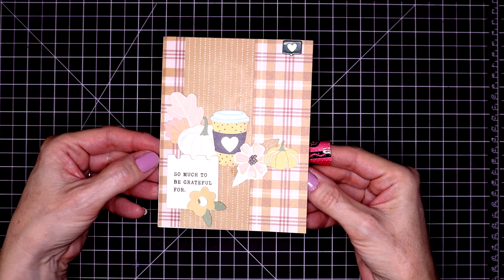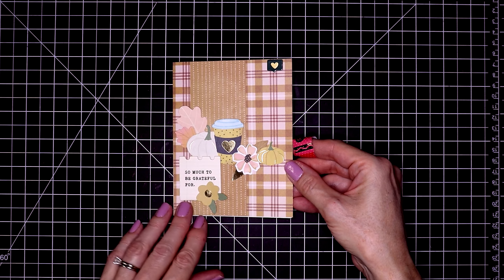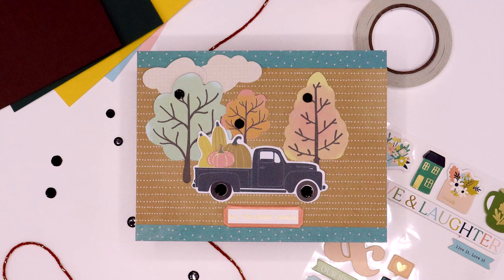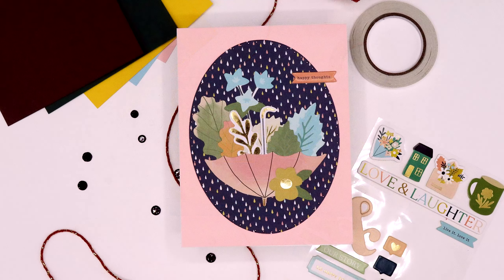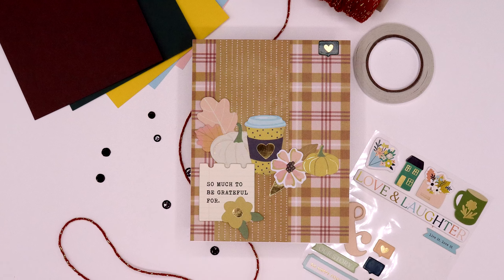I had so much fun with this fall themed kit. You can make loads of cards with one kit — it's just fun sitting down, creating, and collaging. I love it. Thanks so much for watching and I hope you gain some inspiration from this video. I hope you make the time today to sit down and create some cards. Have a wonderful day, my crafty friends. Bye!